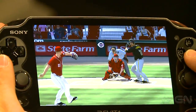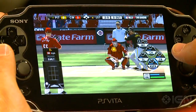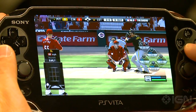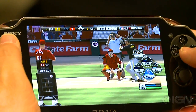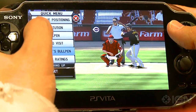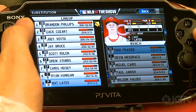It's a really simple process. When you go to load franchise or Road to the Show, it gives you an option to upload to the cloud. You hit X, it throws it up to the cloud, you pull out your Vita, take it on the road, turn it on, go to load that same Road to the Show or franchise file, and it's going to ask you if you want to download from the cloud. You hit X one more time and you're playing that exact same save file.